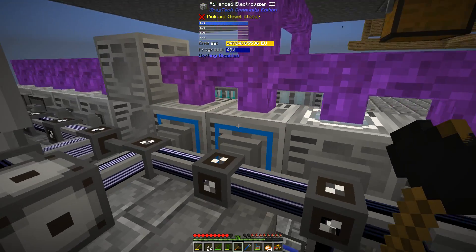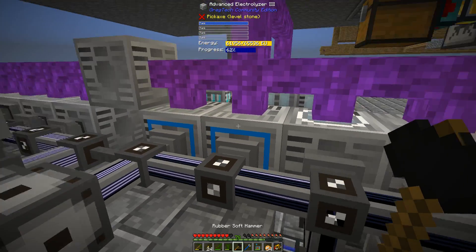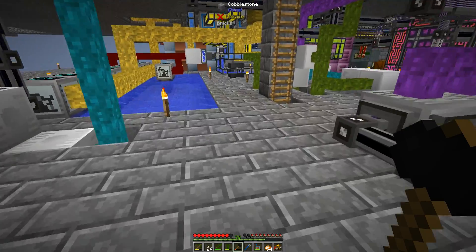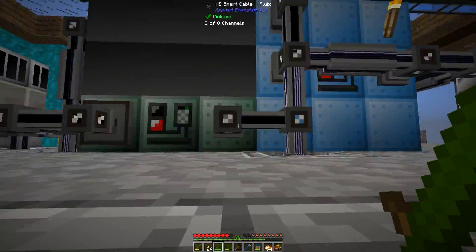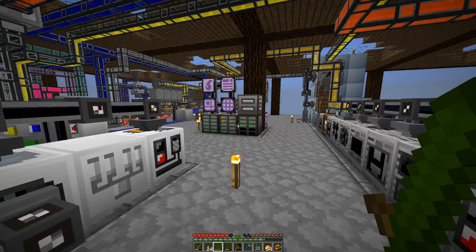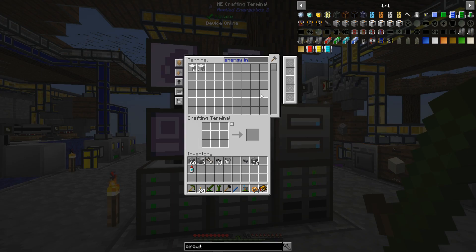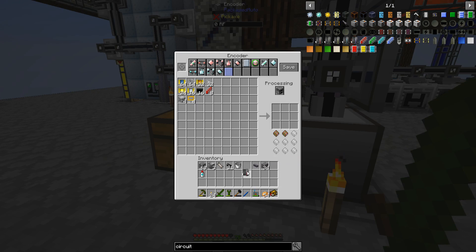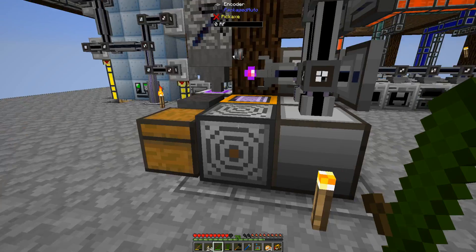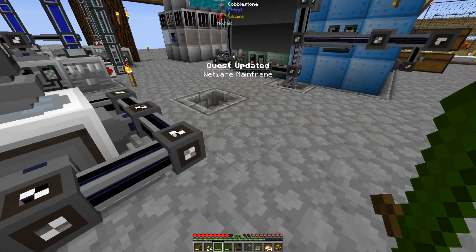We'll have one electrolyzer making oxygen and water. Let's go check — it's finished crafting. And there we go: the most difficult circuit in the game to craft, and we have one now.